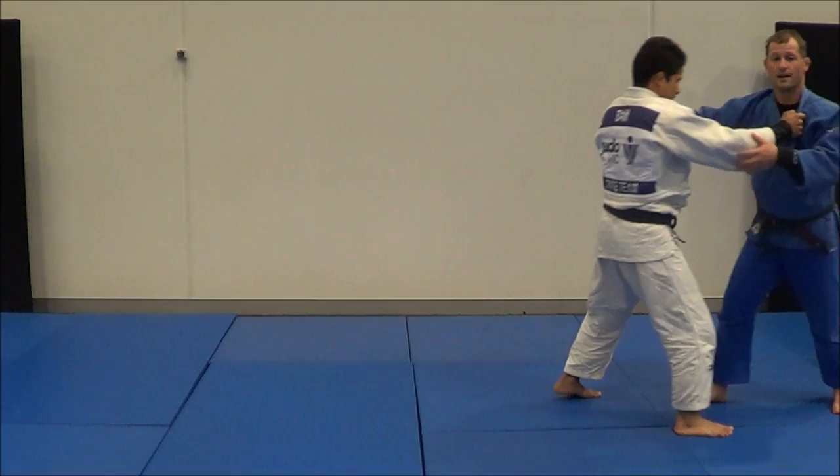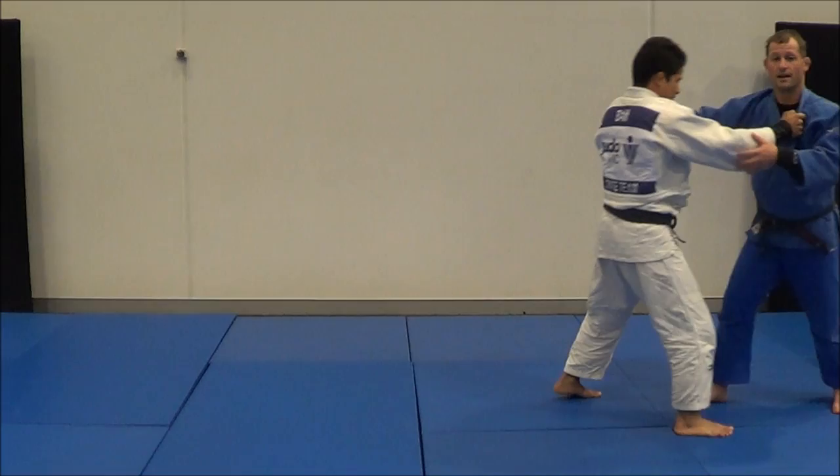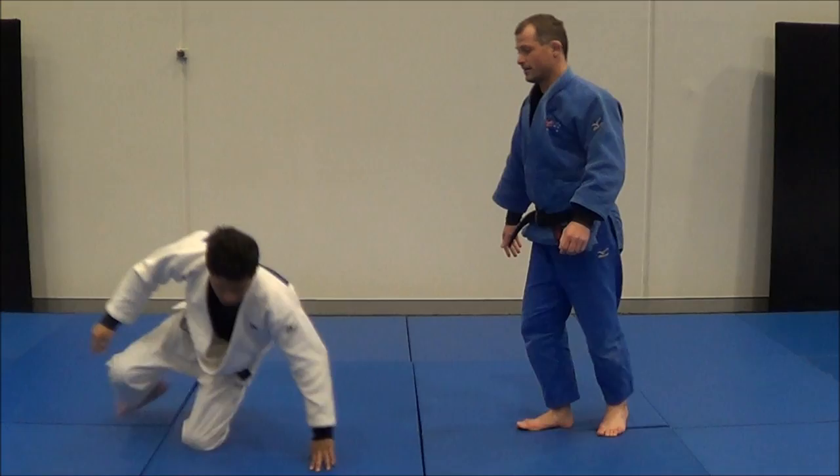Another one we have is done while moving. As we're moving, I take a lunging step so he's on that leg and I do Osudogari. He takes a big lunge step and Osudogari.